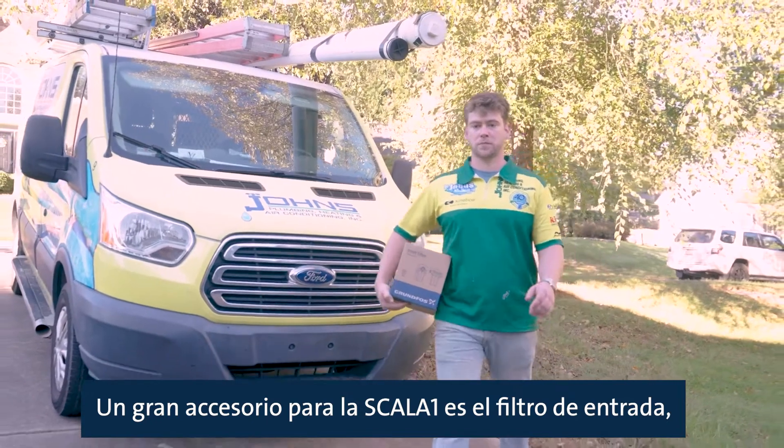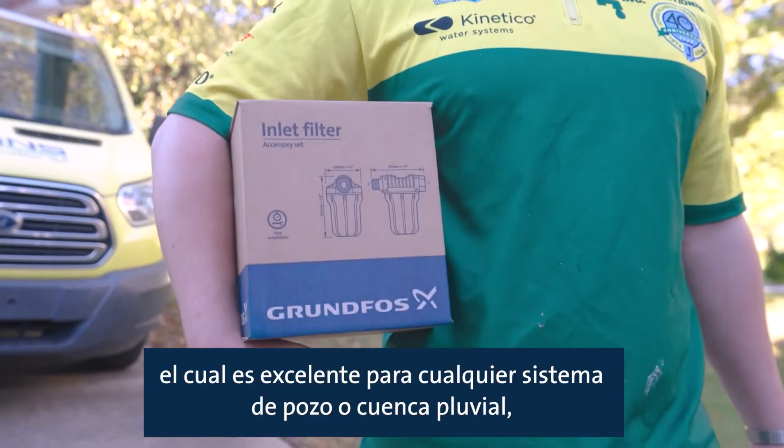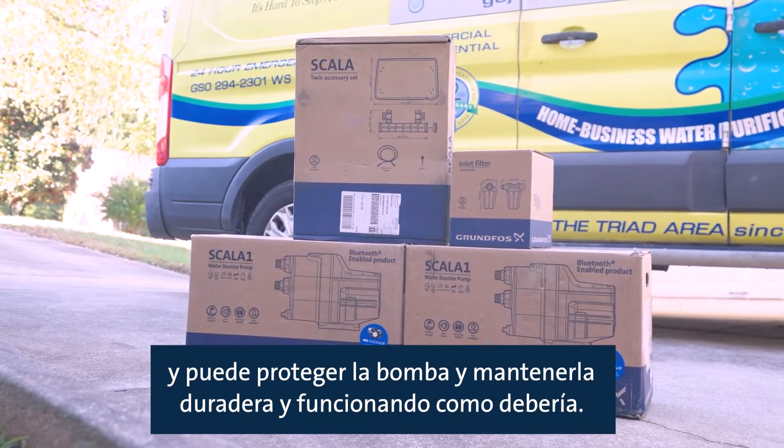One great accessory for the Scala 1 is the inline filter, which is great for any well system or rain basin. It can protect the pump and keep it long-lasting and performing like it should.